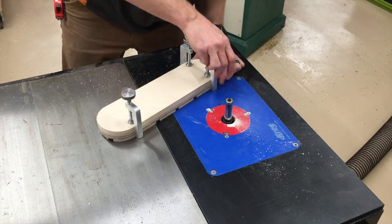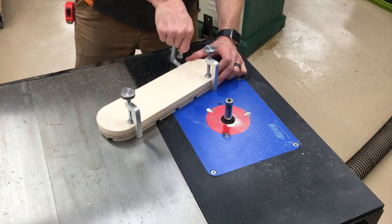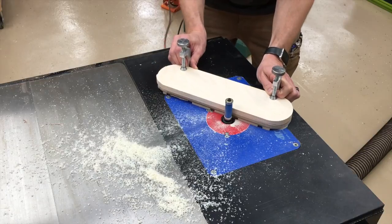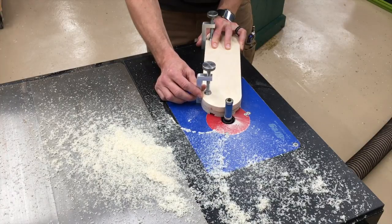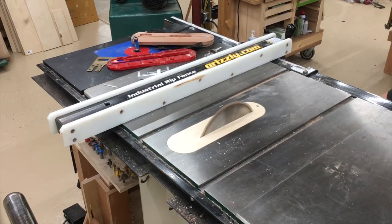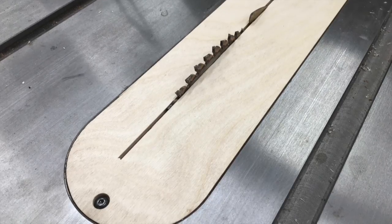So you notice this whole operation — there's always two clamps holding the template to the workpiece so it never moves around. Now I can bring the blade up through the insert. And a little bit more fiddly work making room for the riving knife in the back. And it's ready to go.